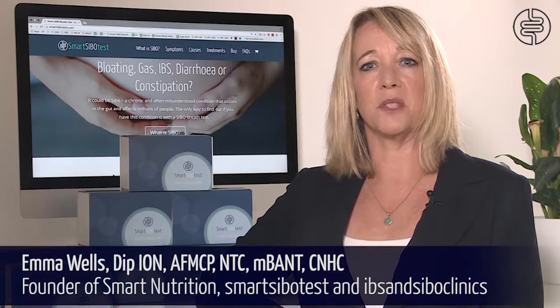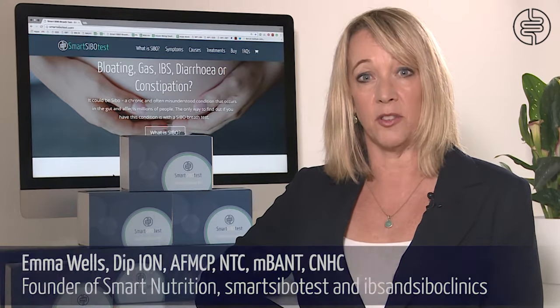Hi, my name is Emma Wells from the SMART Group. I'm here today to talk to you about the SMART SIBO breath test, which is used to detect small intestinal bacterial overgrowth.